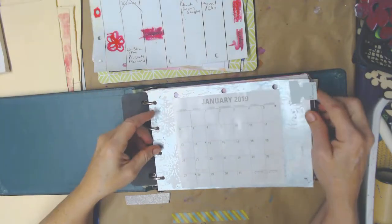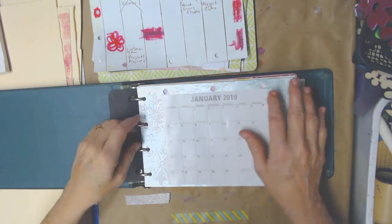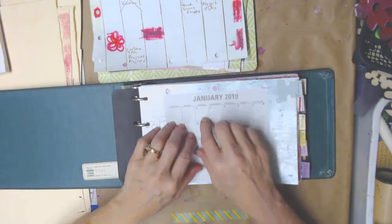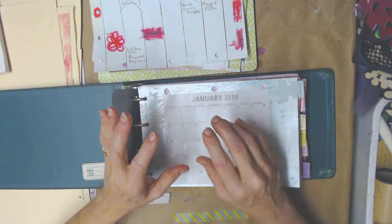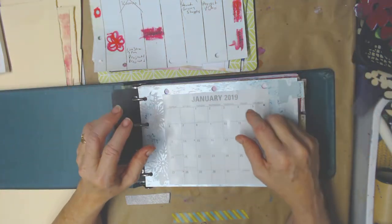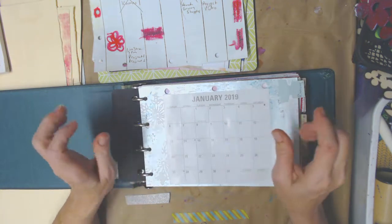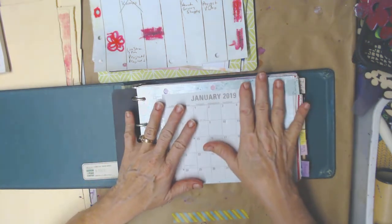Hello my crafty friends. I'm going to give you an update on where I am on my 2019 planner. If you haven't seen my other videos, this planner is one I'm going to use to track projects, YouTube videos, Facebook swaps, and sending out happy mail and all those kinds of things. I've just had little sticky notes everywhere last year, so I decided that's the kind of planner I'm going to make this year.